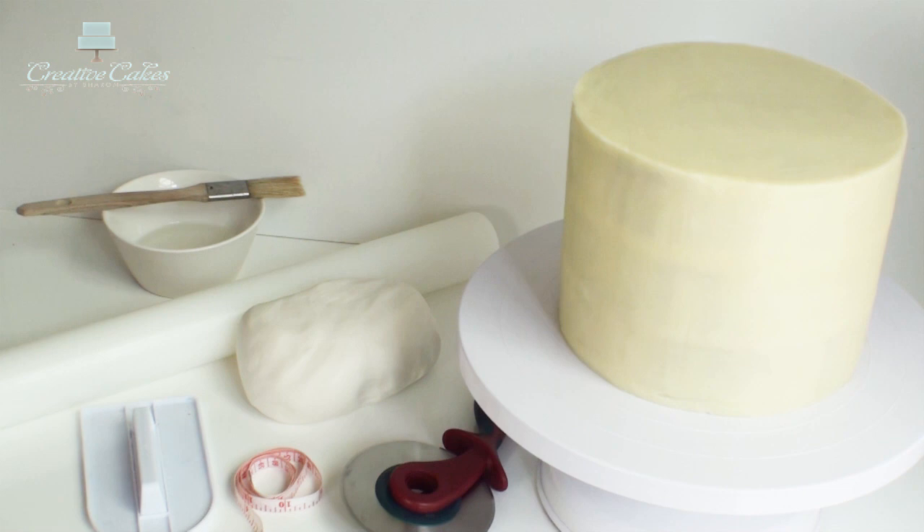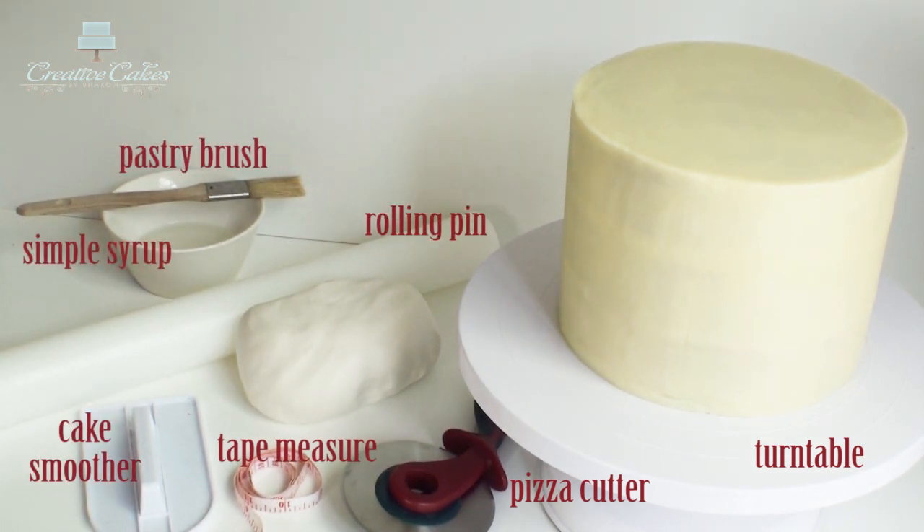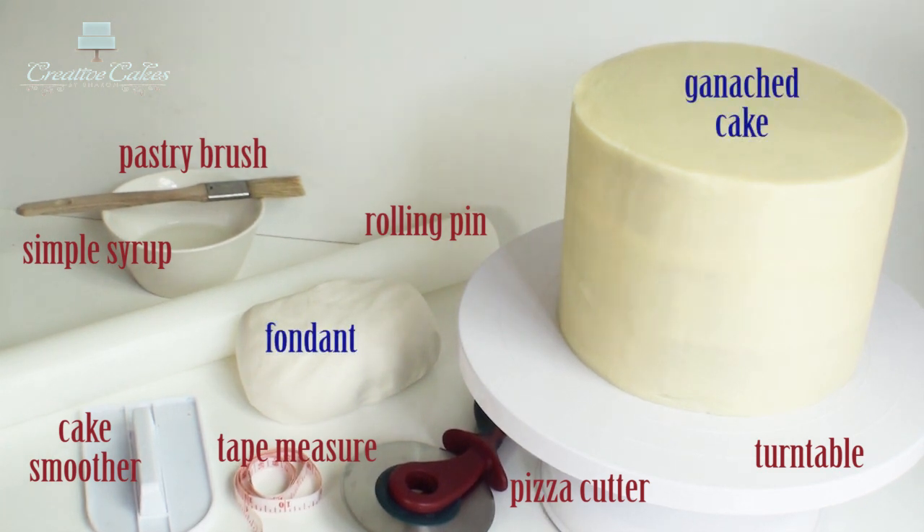So when it comes to covering a cake in fondant, the tools I use are a turntable, a pizza cutter, a measuring tape, a cake smoother, a fondant rolling pin, some simple syrup, a pastry brush, and of course some fondant and a cake which has already been covered in ganache.